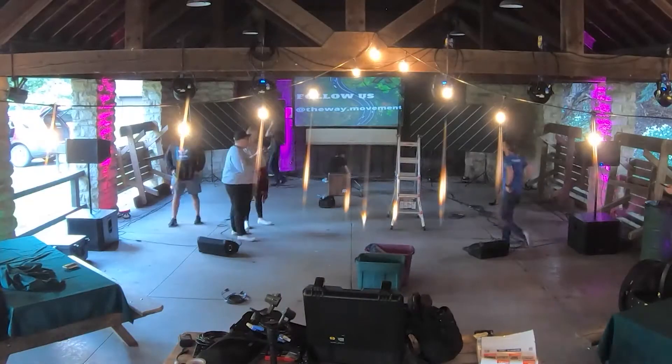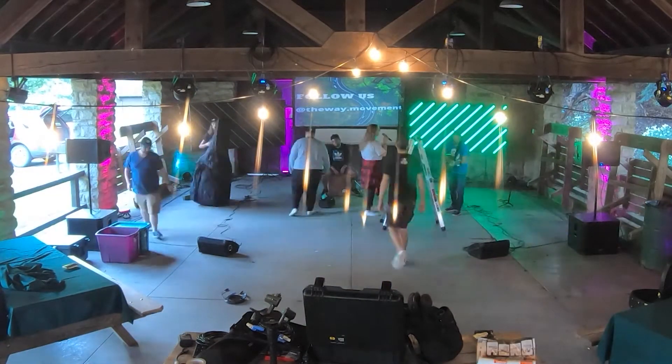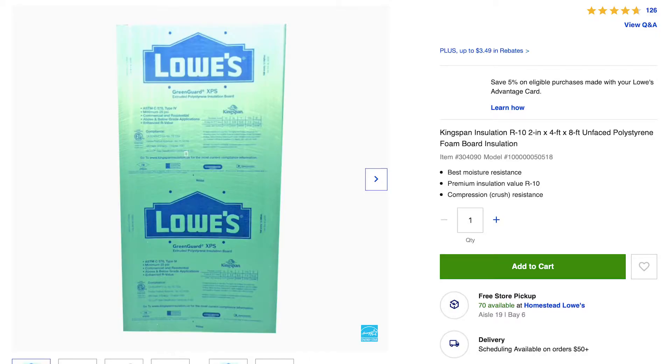Let's take a look at the why and how we built these panels. This project began when we decided we needed a stage design look for our weekly young adult gatherings. The goal this fall is to have our weekly gatherings outside, away from our church building — and that's where these panels come in.